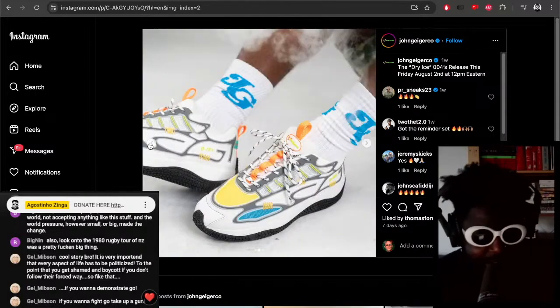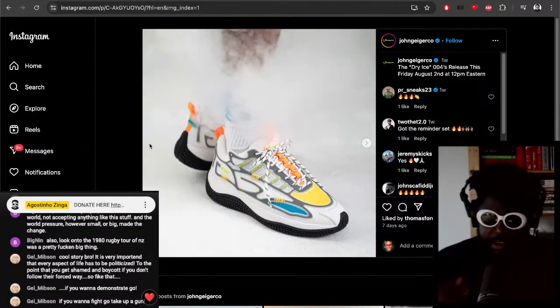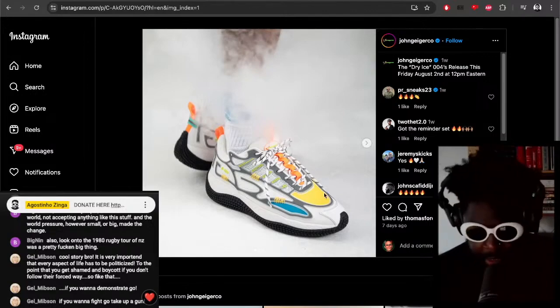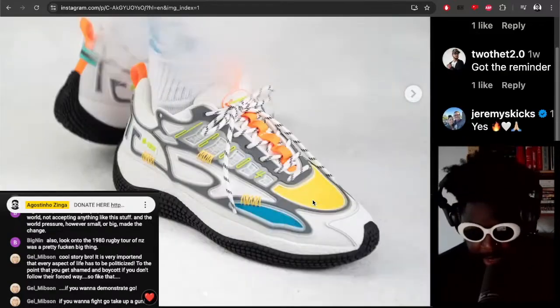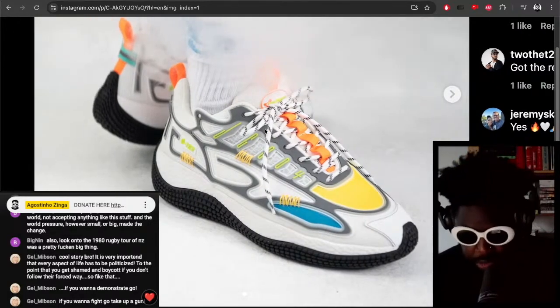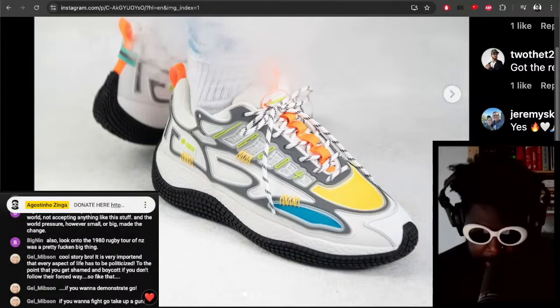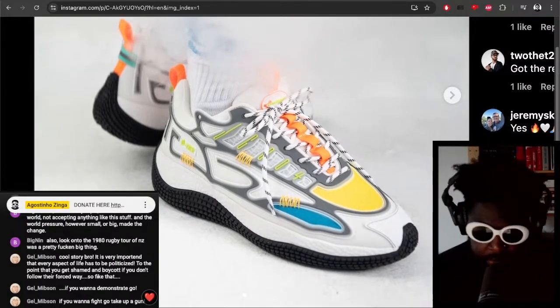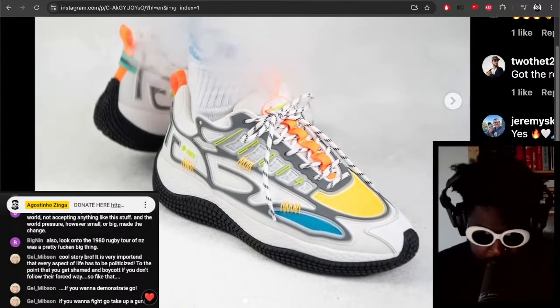But the whites are really fucking well done. If I was being picky, I'd say I wouldn't want the yellow toe box in the front there. The shape and silhouette of the John Geiger 004s are stupendous — will definitely be in my top 10 list of best sneakers of this year, especially because it's a new silhouette.